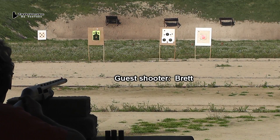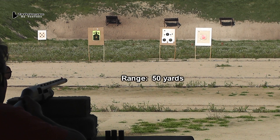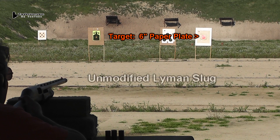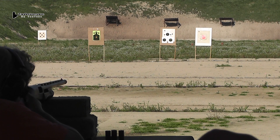We'll be shooting at a range of 50 yards at a 6-inch paper plate — that orange plate on the target there. I want to thank Brett; he's just a guy I found at the range and said, 'Hey, you want to be in a video?' And he said sure. He's never shot this gun before, so let's see how he does.